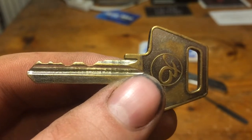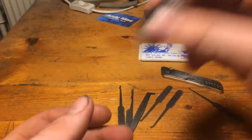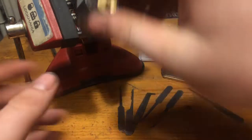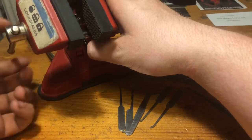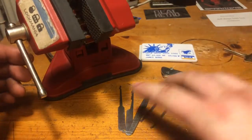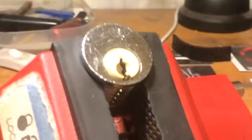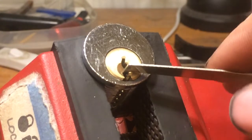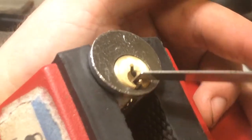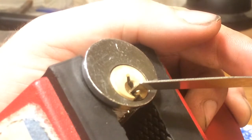Pretty flat bitting but it is a 6-pinner. We will see how we will be able to do with these cheap picks. But again, cheap picks, cheap lock — both from China, so it shouldn't be that bad. Let's start with the Jims bundle set. Take the 10-pinner and put it right there, just like on a Ruko 500, because this has the 500 keyway. But that's pretty much that.